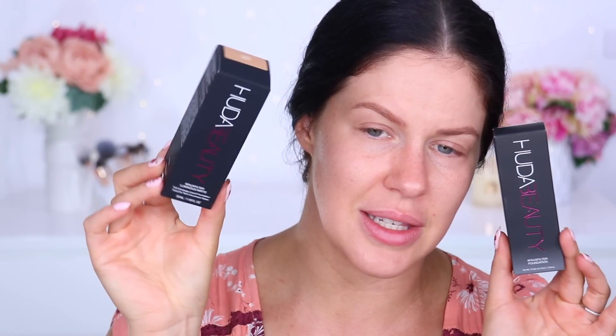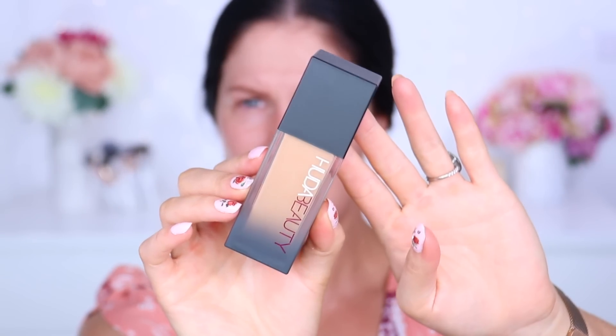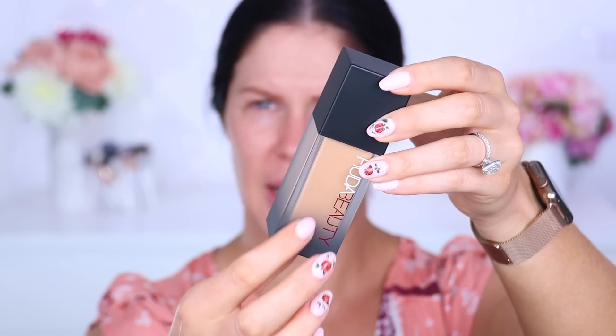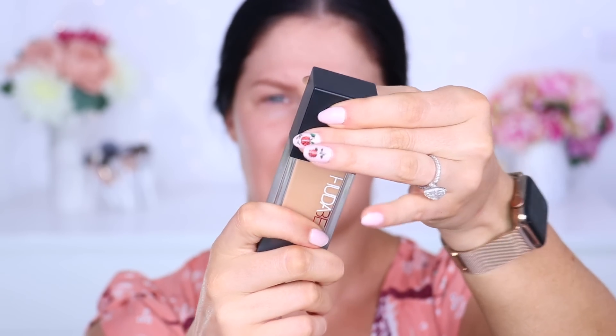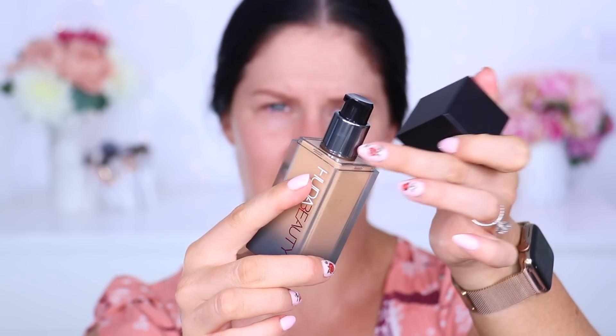As far as the packaging goes, it looks very similar to the original. This is the box of the brand new one, and this is the original Faux Filter — I still have it. It comes in this black little jar with frosted fading on the bottom. It says Huda Beauty — it's quite lovely. There's a new little pump applicator, which feels slightly different from the original. And you are getting 35 ml of product.